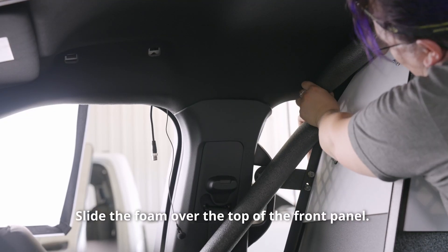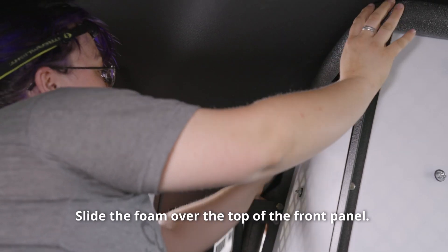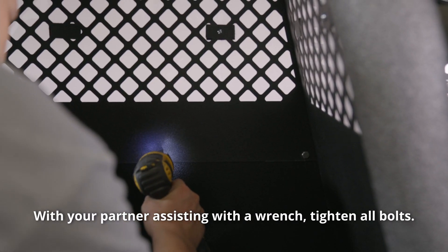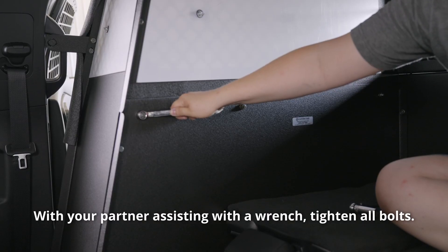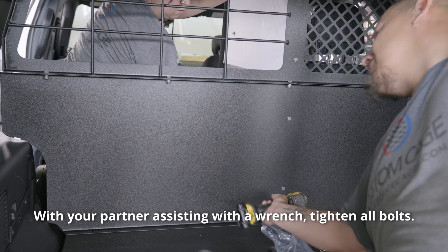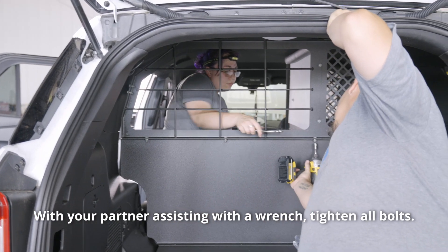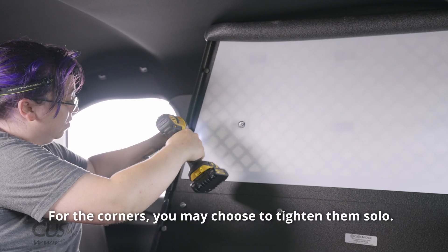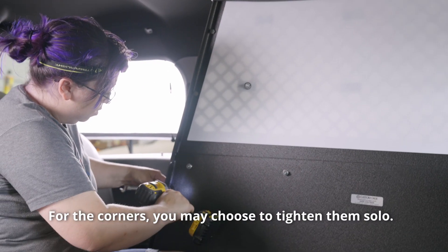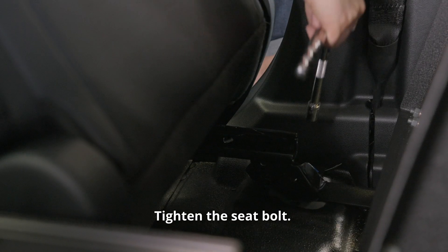Slide the foam over the top of the front panel. With your partner assisting with a wrench, tighten all bolts. For the corners, you may choose to tighten them solo. Tighten the seat bolt.